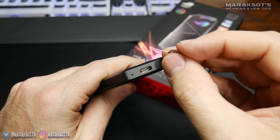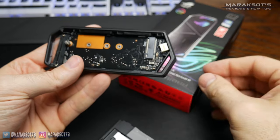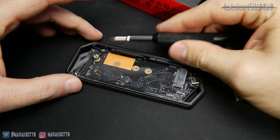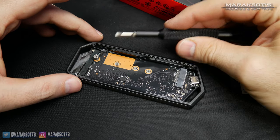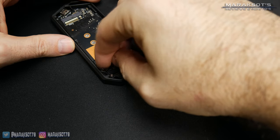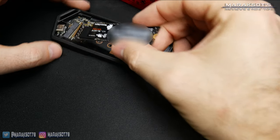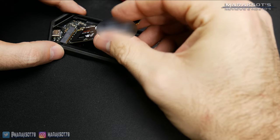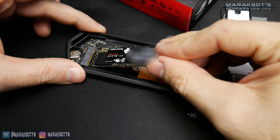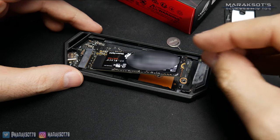Next to the USB-C port is a little hole — this is where we need to push our poker tool into. This will release the latches holding the side panel on, and in my case it just fell off onto my desk. To install our SSD, we're either going to need a small flathead screwdriver, or you can simply turn the poker tool around and use it to remove the retention screw. You can then take your M.2 drive and insert the fingers of the drive into the slot at roughly a 30-degree angle. Once you're at the correct angle, the drive will slot in fairly easily. With the drive now seated in the slot, we can replace the retention screw.